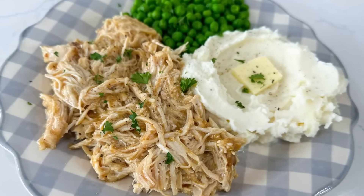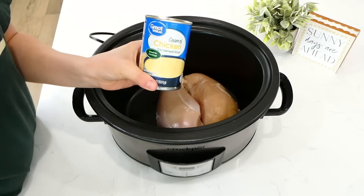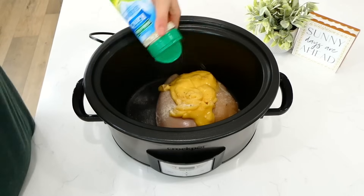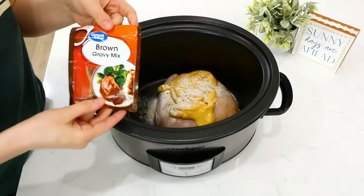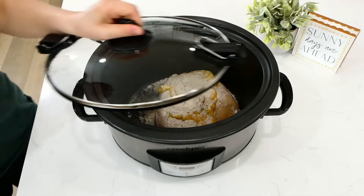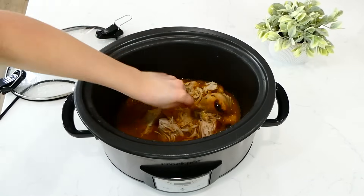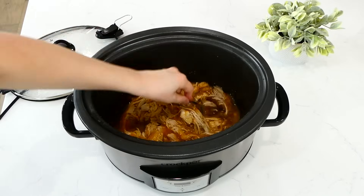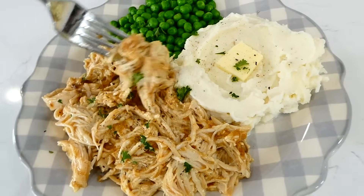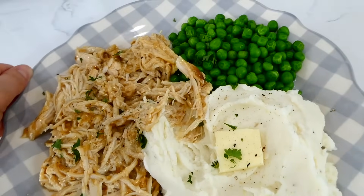Now we're making classic chicken and gravy. To my slow cooker I'm adding two large chicken breasts. Over those chicken breasts, add one can of cream of chicken soup — you could use cream of mushroom or cream of celery as a substitute. Now add in a tablespoon of ranch seasoning and a tablespoon of brown gravy mix — I didn't add the entire packet, just about a tablespoon. Cook on low for six hours. Once finished, just shred that chicken — it's super duper tender. Here's my plate of food — I like to serve this with mashed potatoes and steamed peas. This chicken and gravy has so much great flavor — it is total comfort food, and I really love making this especially on cold days.